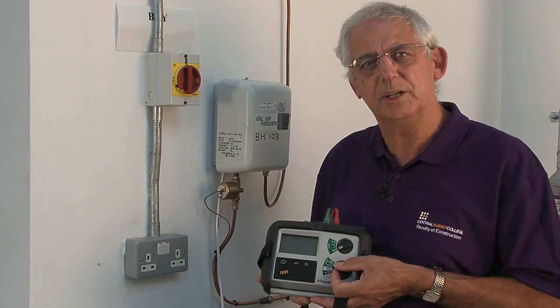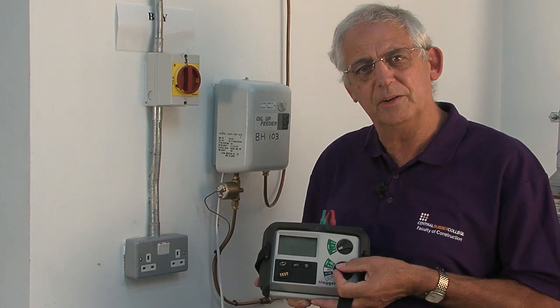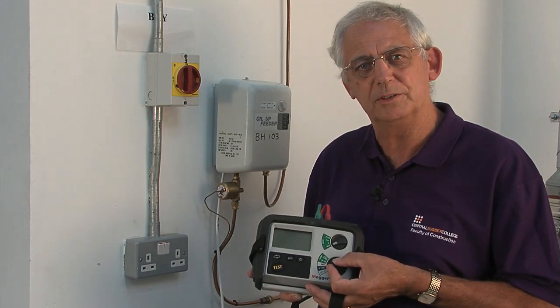This socket outlet is protected by an RCD, as most of them should be these days. So because of that, I need an instrument which will only use a low current to carry out the test.